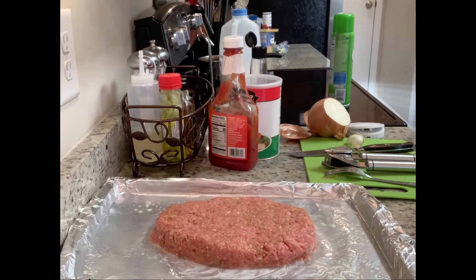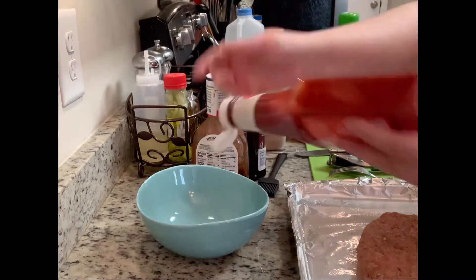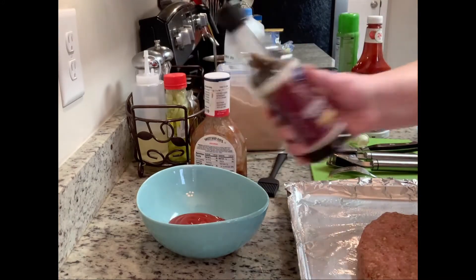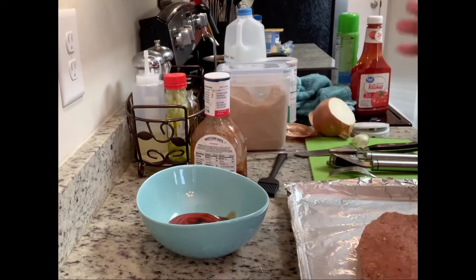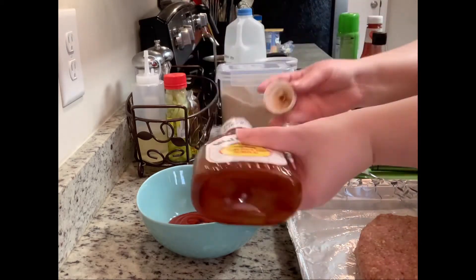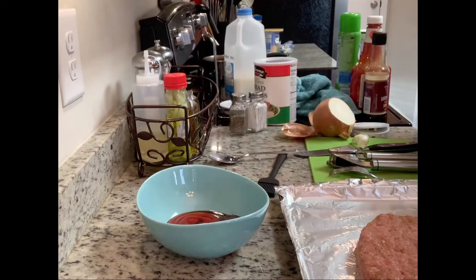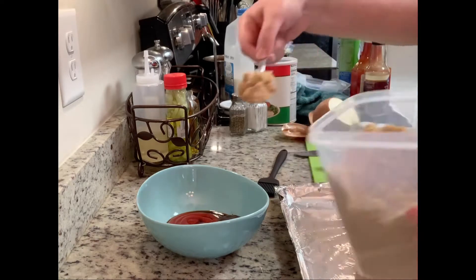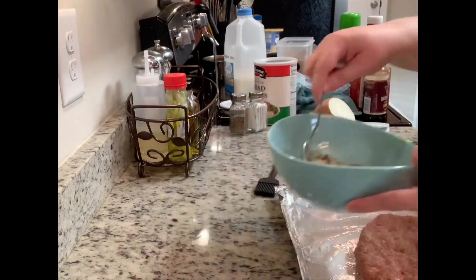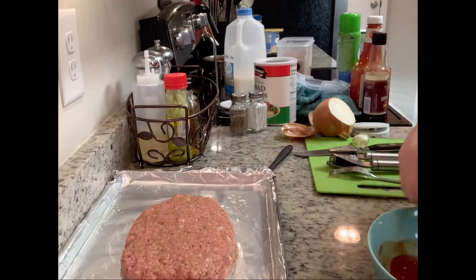Next I'm going to make my glaze. We like a sweeter glaze, so I'm taking about a quarter cup of ketchup in a small bowl, adding a little bit of Worcestershire sauce — probably not even a teaspoon — then about a tablespoon of Sweet Baby Ray's barbecue sauce. Sometimes I add the barbecue sauce, sometimes I don't, depending on my mood. Then I'll add about a heaping tablespoon of brown sugar, stir that together, and spread it on my meatloaf.